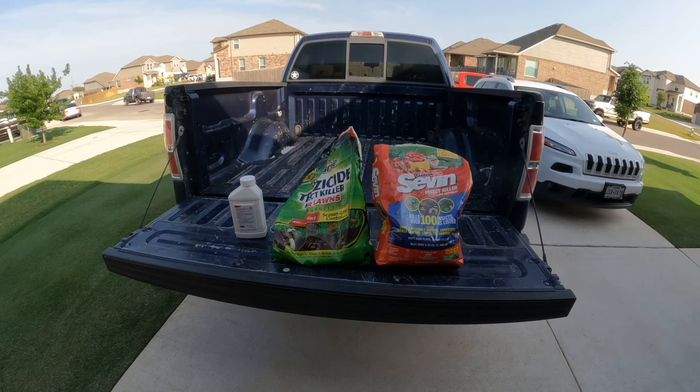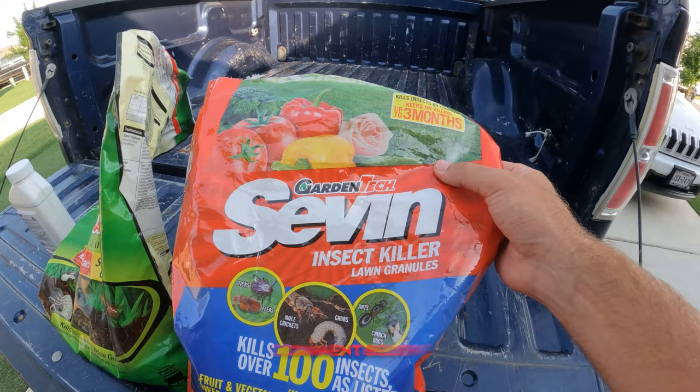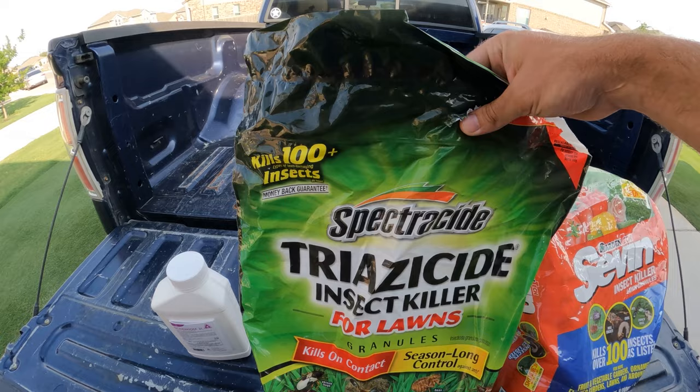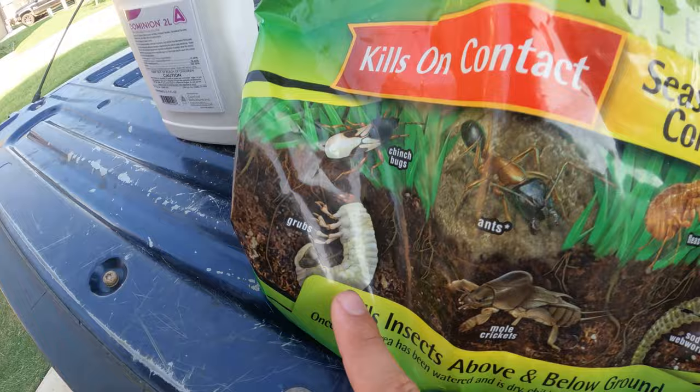If you don't have a backpack sprayer or just don't feel like spraying, there are some granular options available as well — both of these were sitting in the garage. This is the Seven insect killer lawn granules; it says it kills over 100 different types of insects and grubs are pictured right on the front of the bag. Over here is the Spectracide Triazicide product — also kills over 100 different types of insects and again grubs are pictured right there on the front of the bag.